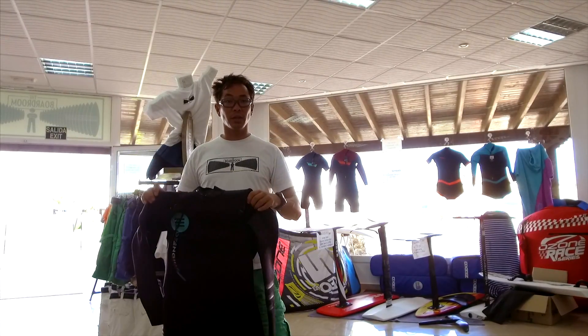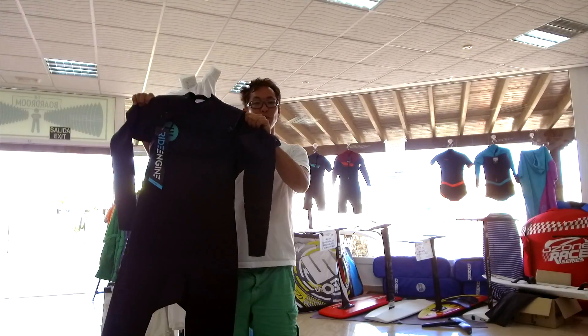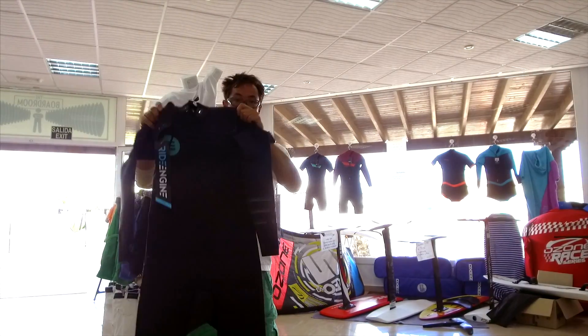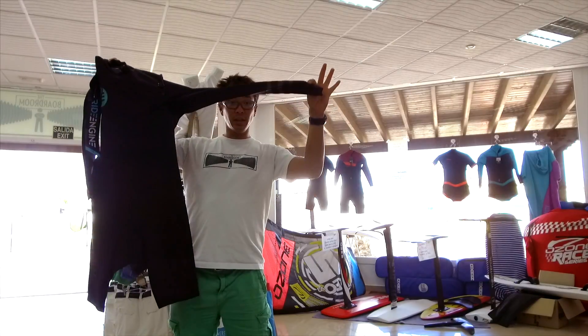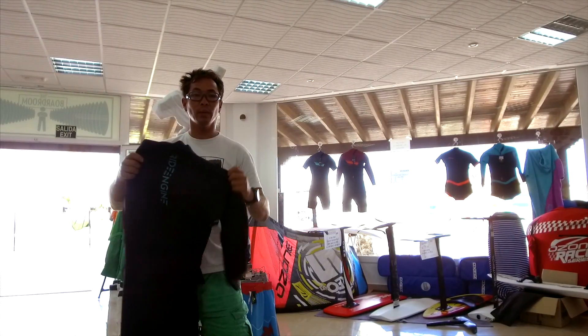First of the Ride Engine stuff's come in, and what we have here is my new APOC 2.2 wetsuit. It's a long sleeve, short leg — probably going to be my main foiling wetsuit.